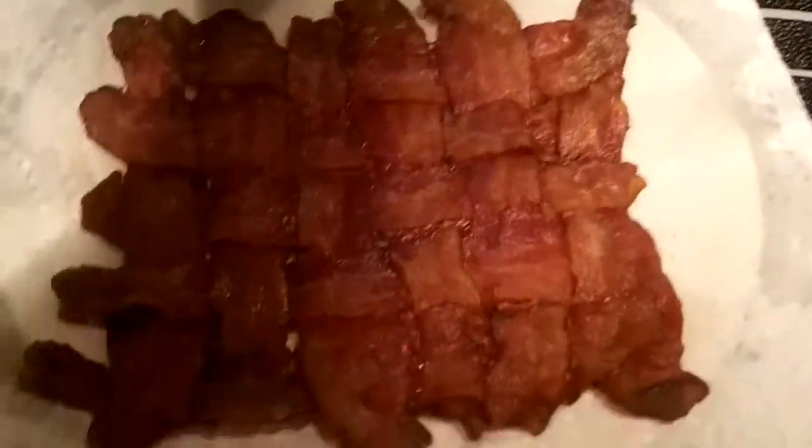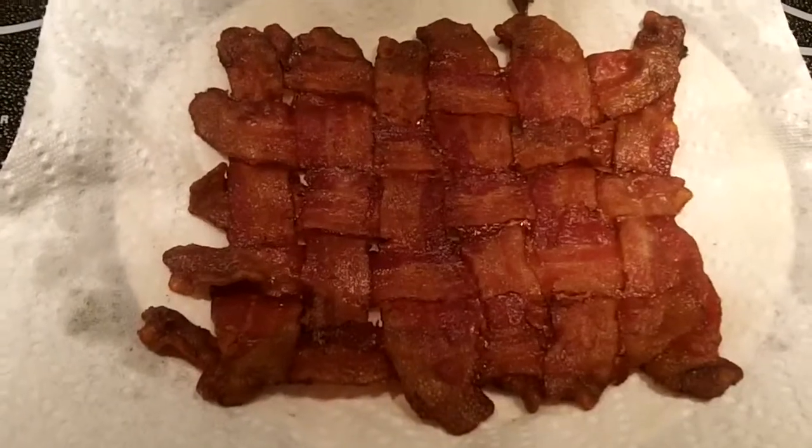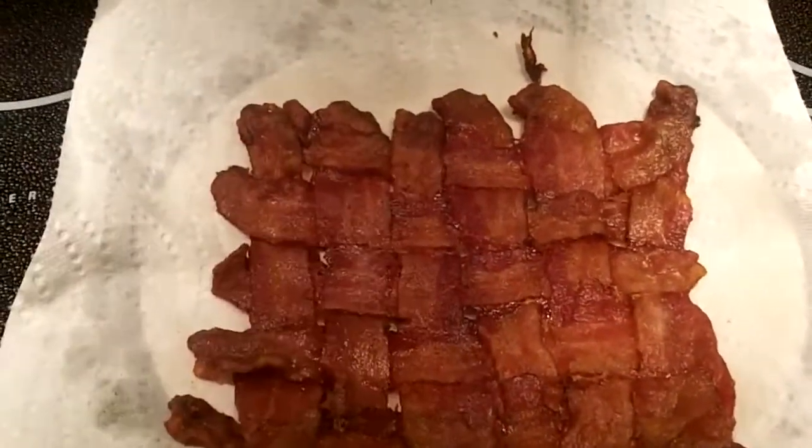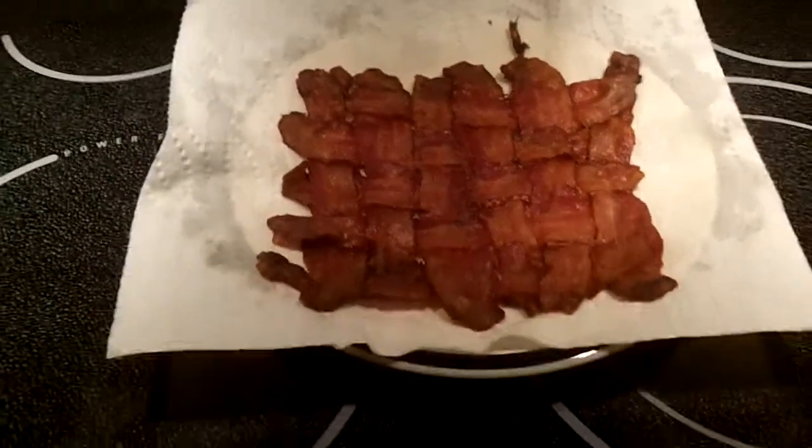I'm making the boys some mac and cheese tonight, and I'll probably quarter this up and serve it over the top of their mac and cheese in honor of National Bacon Day. Thanks for watching everybody, we'll see you on the next one!